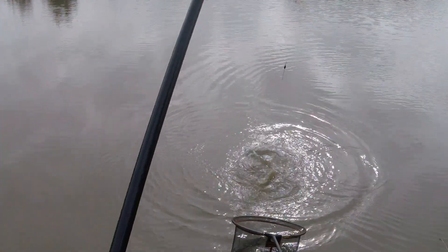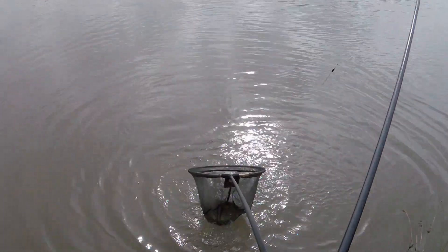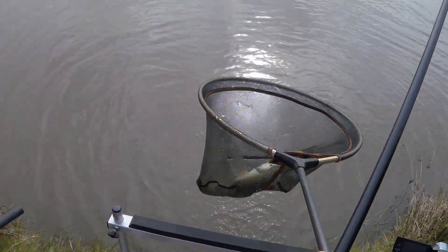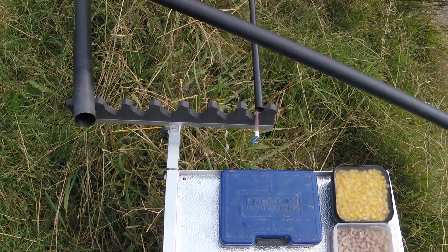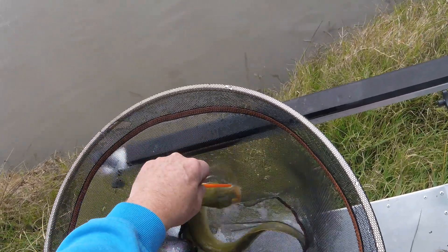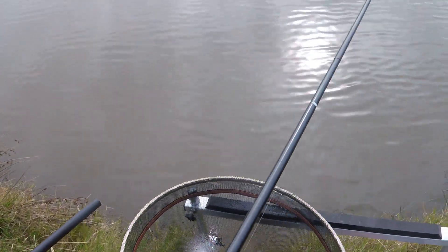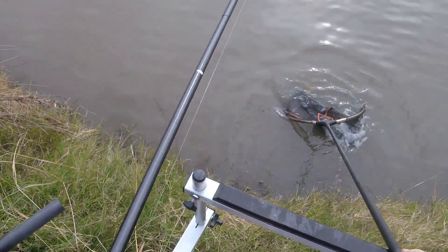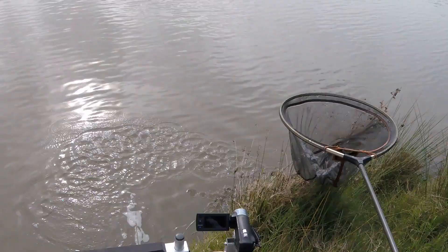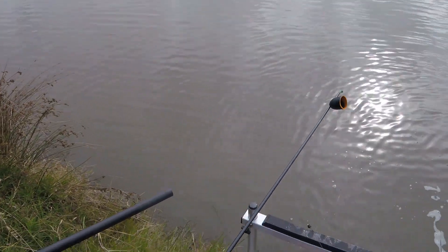Oh no — it's a flipping eel! I was warned about those. Oh no, I hate eels — horrible things. Let's see if we can get a disgorger on it, because I am not touching it — it's slimy and horrible. I broke it off anyway. Well, that wasn't so good. Ugh, yuck. Let's put him back. May not be using luncheon meat too much in here in the future if that's going to be the way it is. Oh well, new hook length.